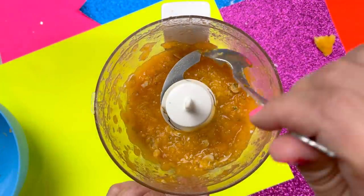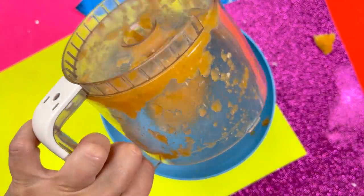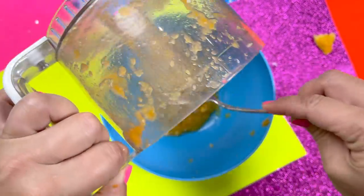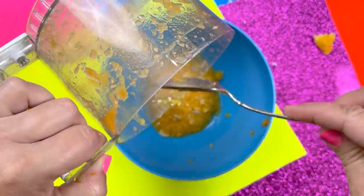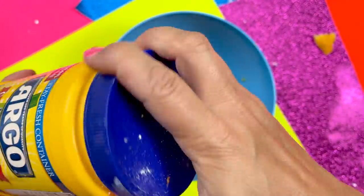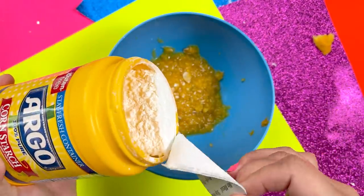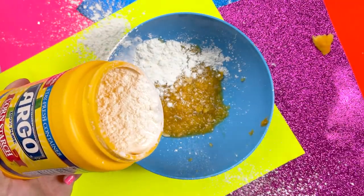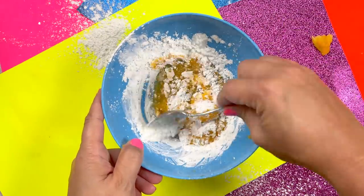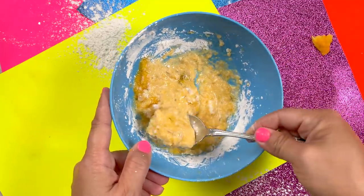Did anyone else find that oddly satisfying? This is not the finest quality — I'm going to call it paste, but it's a little coarse. It's kind of like some nasty looking soup you don't ever want to eat. I'm adding cornstarch to this porridge — for lack of a better term — and mixing it up. I find it kind of amusing that I called it paste, then coarse, and now it's porridge. What would you call this?